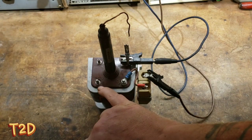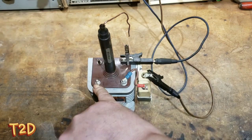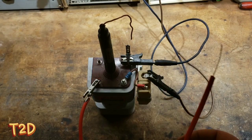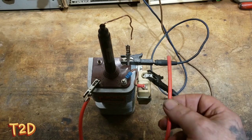All we need now is a signal. The way the car does this is the ECU grounds this pin when it wants it to fire. So just put a wire on there that we can ground it with. I've made a connection to the signal pin, and just like the ECU, we can do the same with this piece of wire — we'll just touch this to ground.